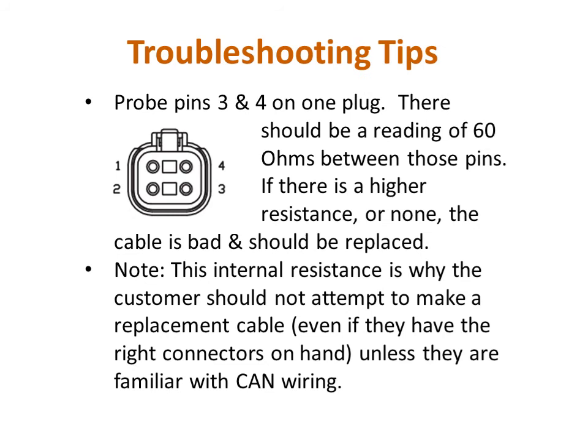Another way to check if the joystick cable is good is to take one of the plugs and measure the resistance between pins 3 and 4. If you do not get a reading of approximately 60 ohms, then the cable is bad. If someone attempts to make a replacement cable because they need a longer one or have lost the original, but doesn't build in the internal resistance, it will not allow the joystick to communicate with the monitor over the CAN wiring. The yellow LED will not be on, and the monitor will not respond.